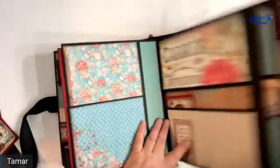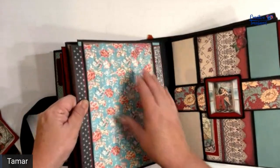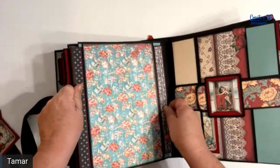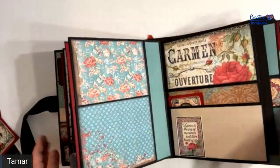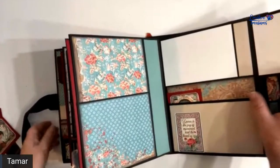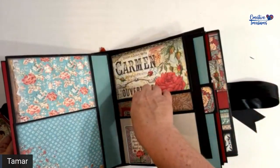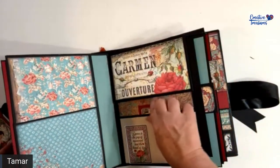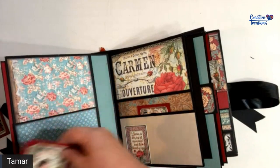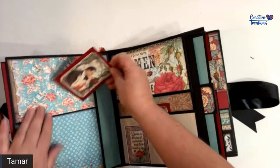The next section: I have a photo mat tucked right where the belly band is. On this page I have a flap with room for two photographs — one here and one here. Here I have a pocket, and here I have a long pocket that can fit something really big. So this whole thing is a pocket and I have a smaller one here too.